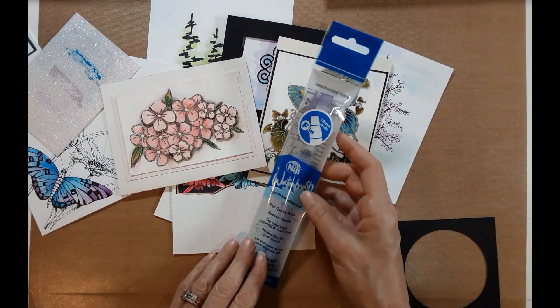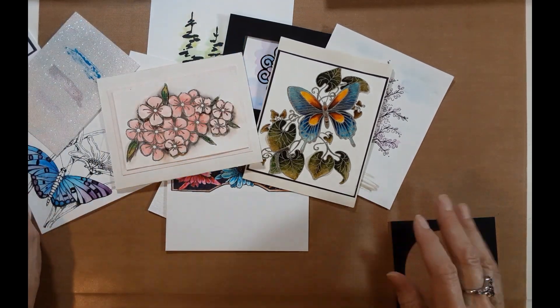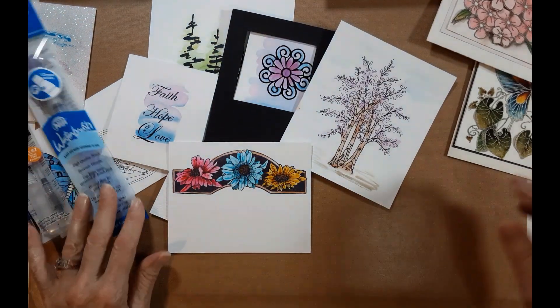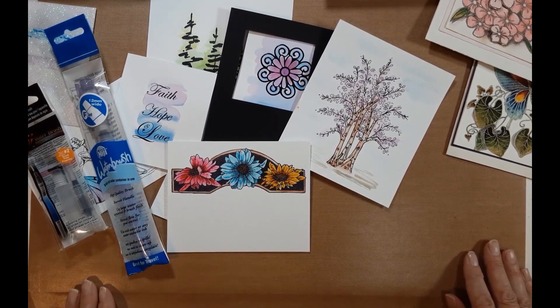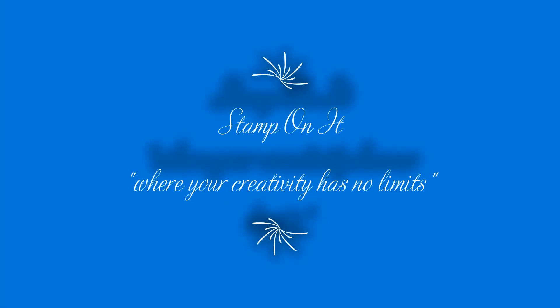That's just a quick rundown on some new products — water brushes by Niji and the Koi brushes in three sizes small, medium, and large, and the flat brush by Niji — and a quick technique on using them. If you have any questions you can email us right off our site at www.stamponit.net. Check us out, we'd love to have you order, and we'll see you next time.